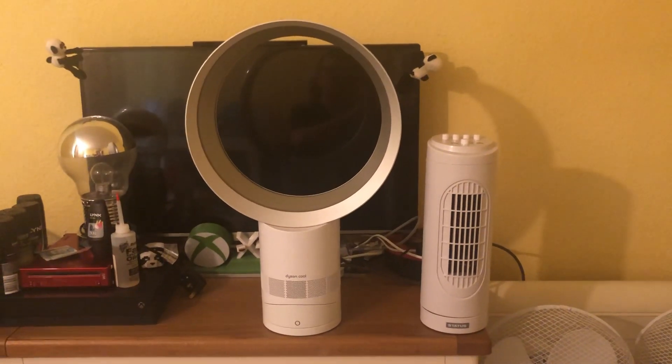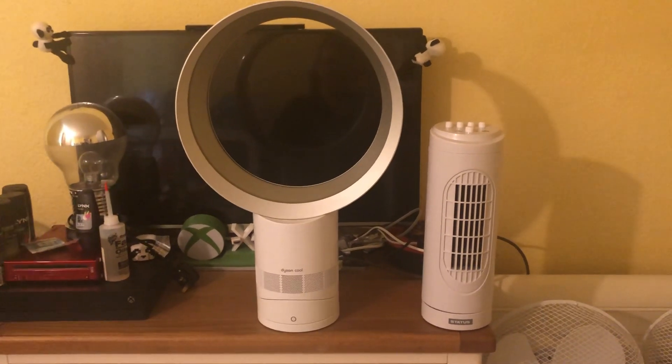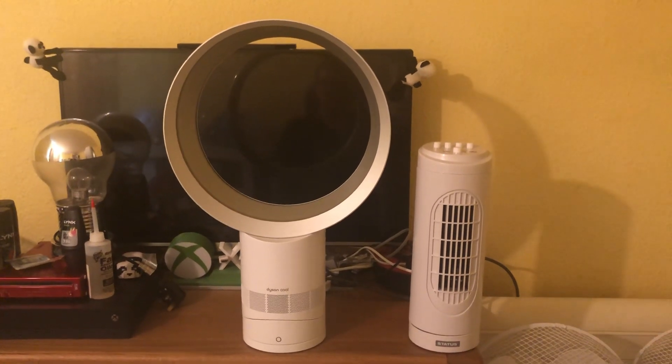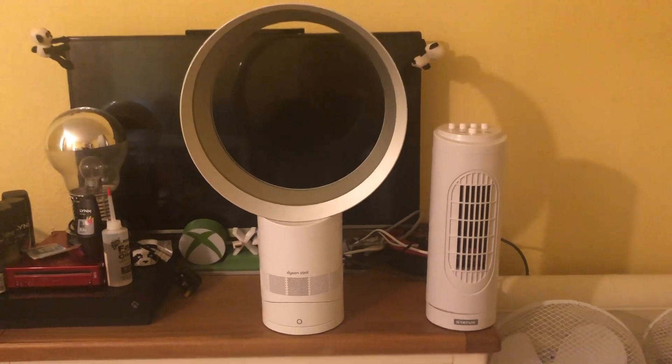Hey guys, welcome back to another fun versus fun video. Here's a comparison between the Status 14-inch oscillating white tower fan versus the Dyson 12-inch oscillating silver and white desk fan. Here's the front of these fans.